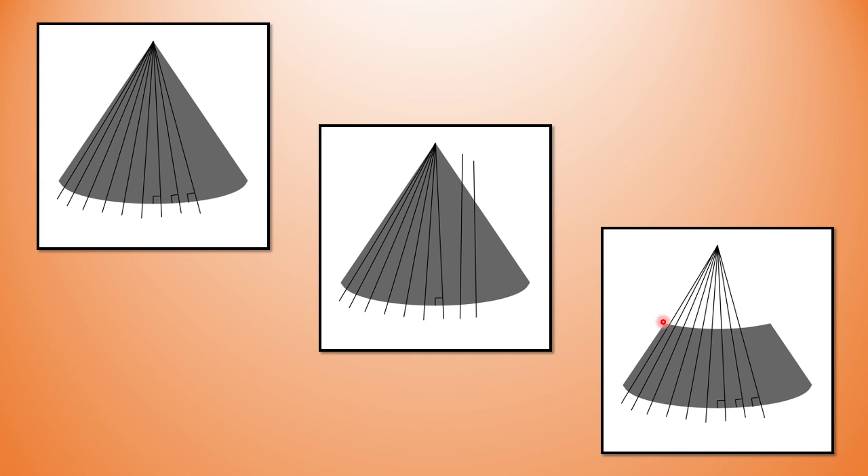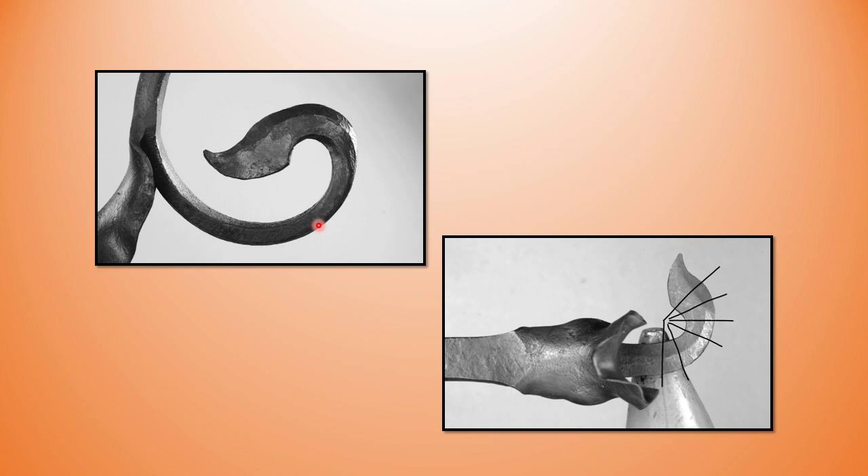We're dealing with a frustum of a cone — a section of a cone — and it's 90 degrees to the tangent, or 90 degrees to the center line. Here's my scroll tip: you can see I've bent it the hard way, as we do with the cone, and then I bend it the easy way at 90 degrees from the tip to the tangent. I want to be done with that bend before the leaf interferes with my hammer — that's part of the reason for keeping that initial bend tight.